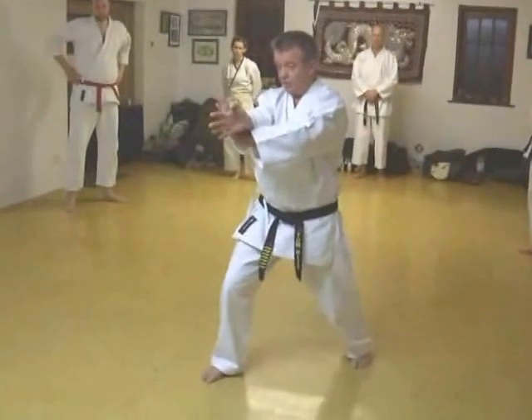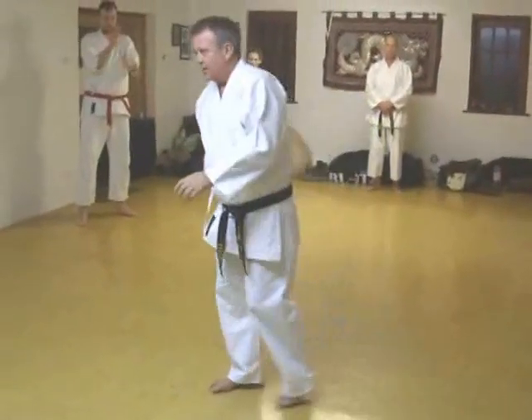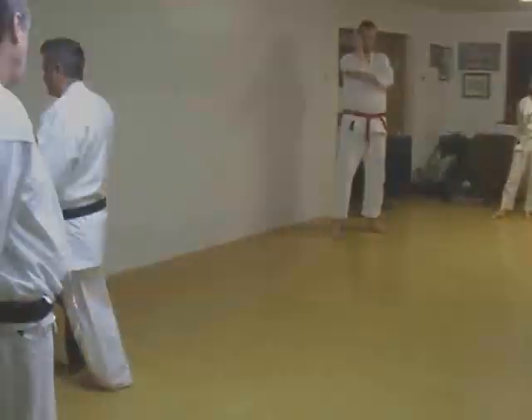This move here — it's blocks and strikes. Let me show you this with a bat.